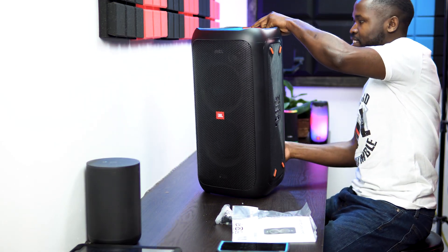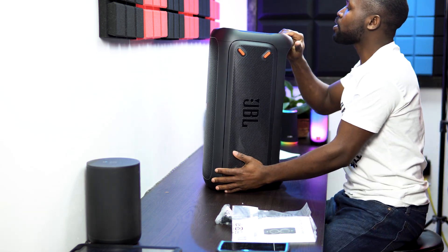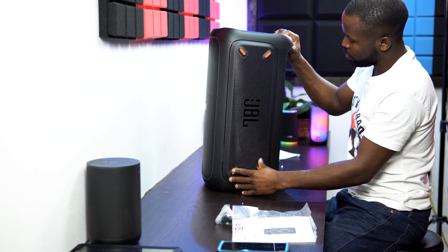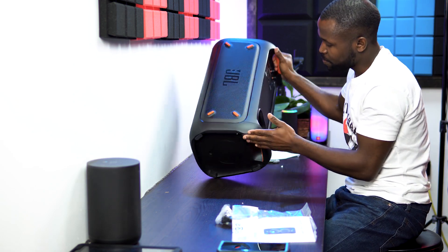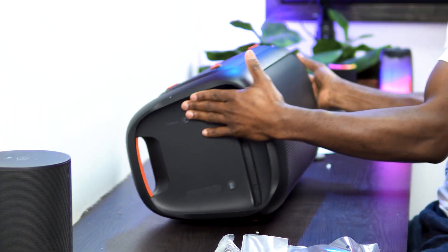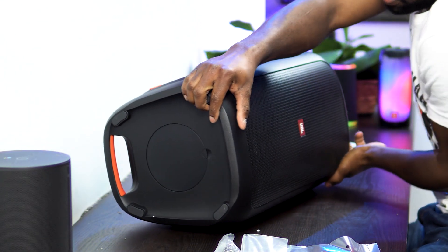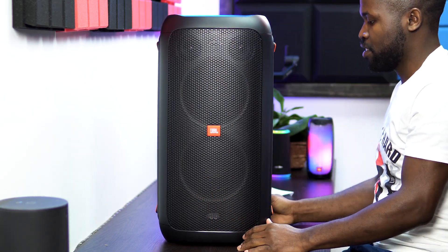This thing is heavy. From the looks of it, it looks like it has feet on this side, feet on this side here, and it also has feet on this side. So you can lay it however you want — either like that, or like that, or like that. Not bad.